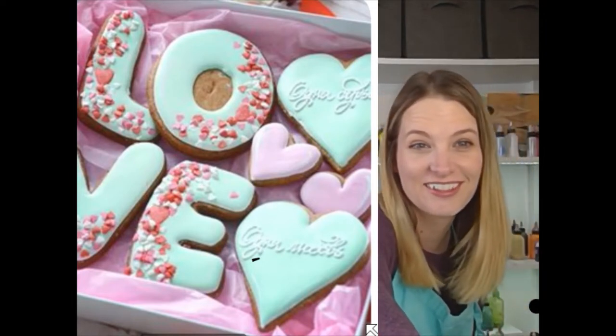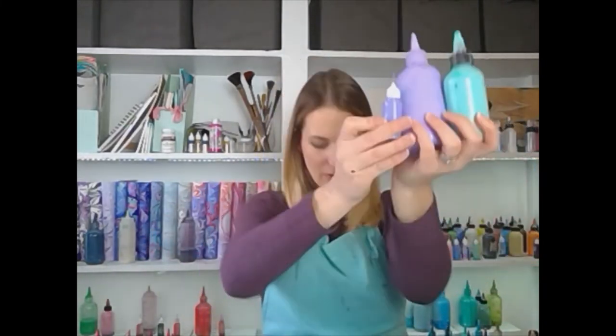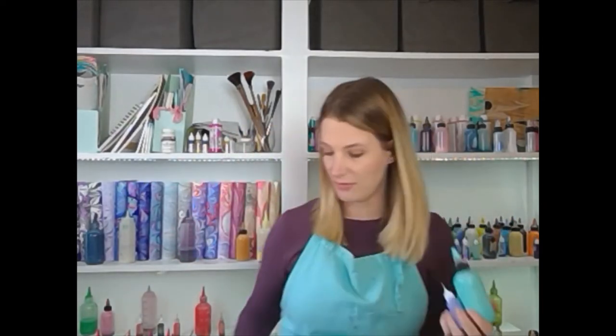Let me show you our colors. For our colors, we've got our mint, our lavender, a little bit of a darker purple — kind of a periwinkle — and then we're going to throw in some of these fun colors. I think we're going to do these first, and maybe we'll just see the red and pink shining through with little spurts. Let's see what happens.